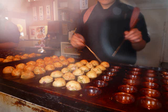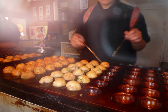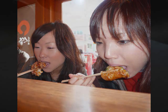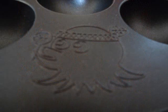Takoyaki is made of flour and octopus. First, we studied about how to make takoyaki. We went to Kukuru, which is a takoyaki store in Hamanomachi. We watched how to make takoyaki. It was very easy and delicious. Then we thought, let's make takoyaki.